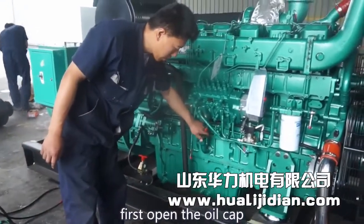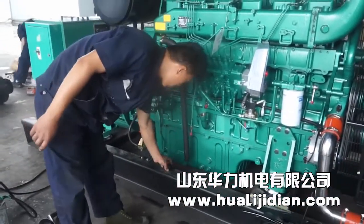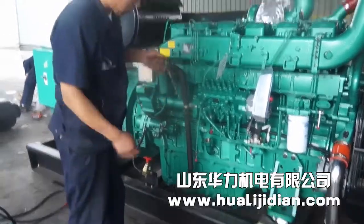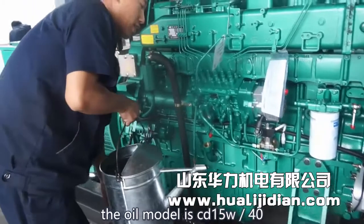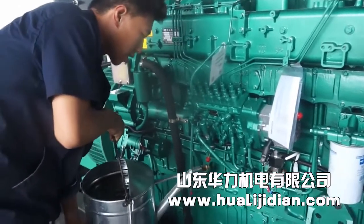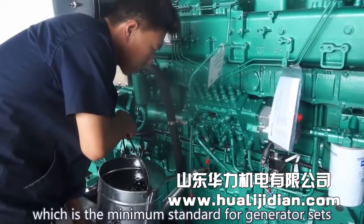First, open the oil cap. This is the dipstick — the amount of oil can be read at this dot. The oil model is CD15W-40, which is the minimum standard for generator sets.